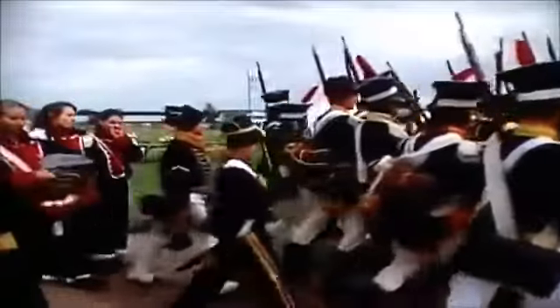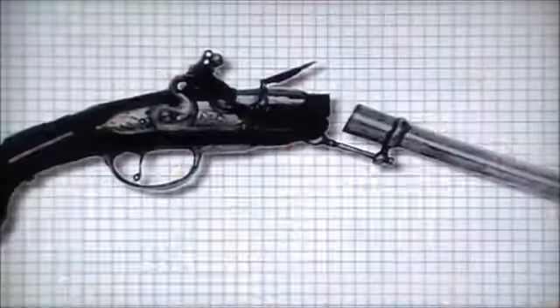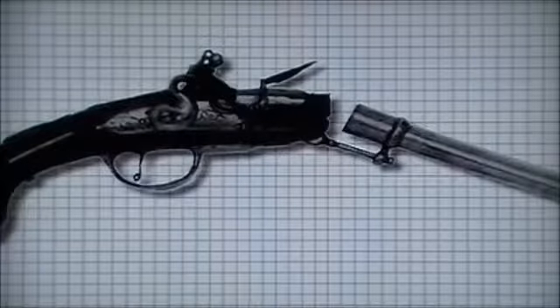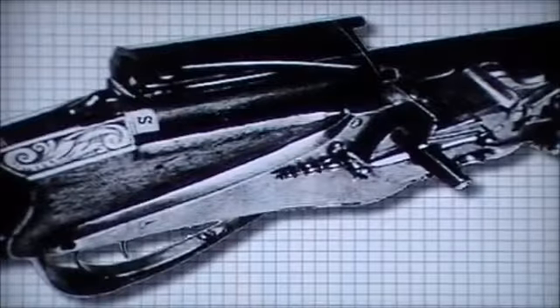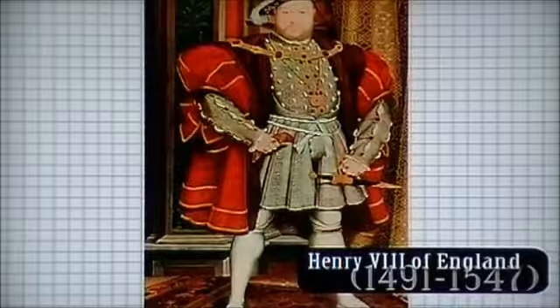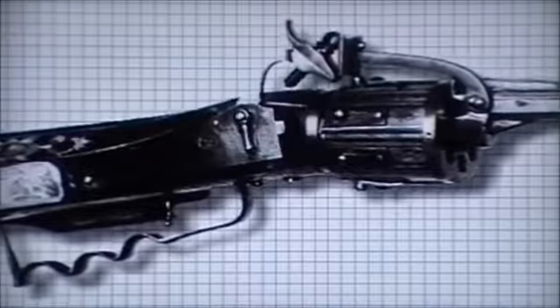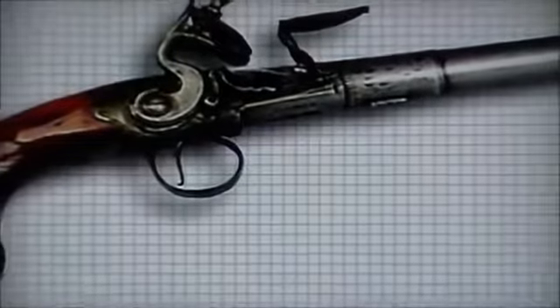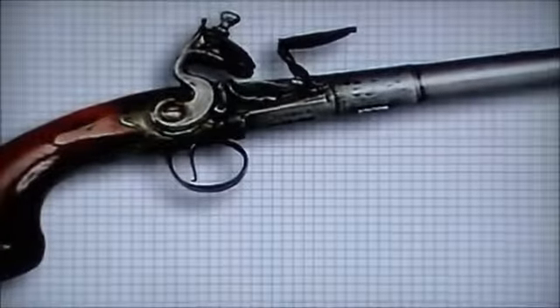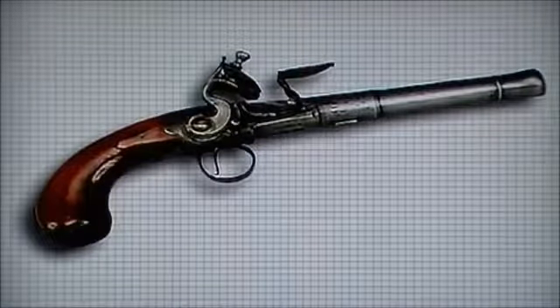By the time of the percussion cap, most armies had modified their stock of flintlock rifles or purchased new percussion designs. Attempts had been made over the years to improve this situation, and many samples of breech loading weapons exist. Henry VIII had a fine example of a pair of wheel lock pistols that were breech loading. Samples of wheel lock and flintlock muskets with this unique system abound. One of the main reasons they were not successful was due to their cost and often the escape of gases from the chamber, making them sometimes less than reliable.